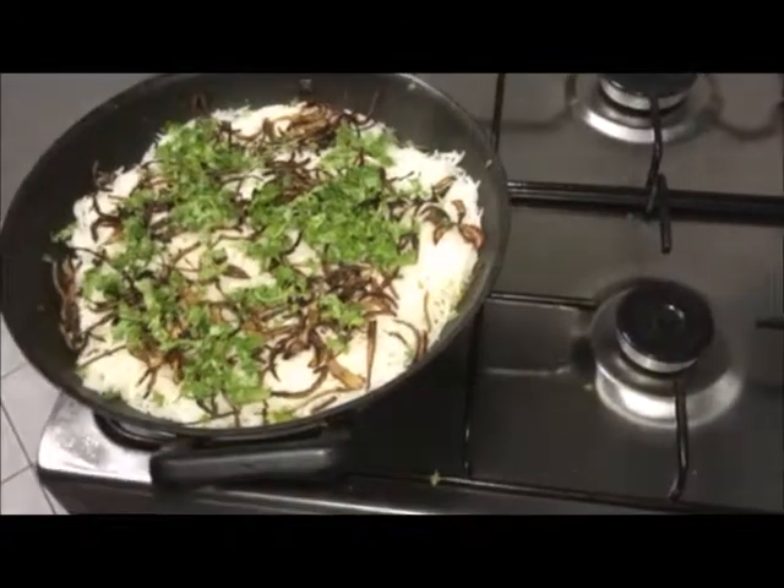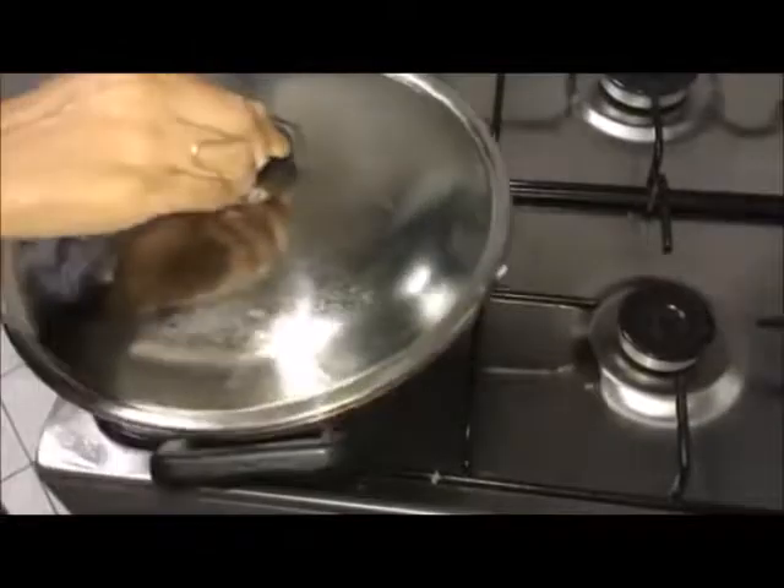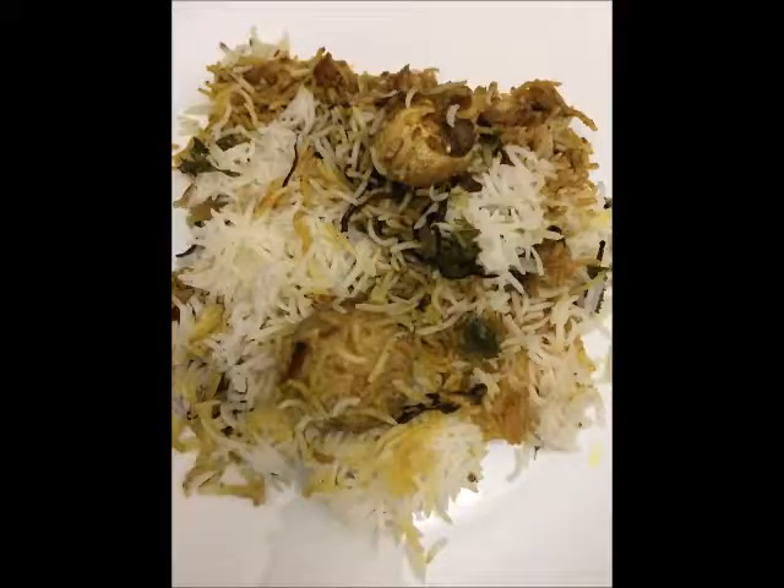Mushroom biryani is ready to serve. Thank you.